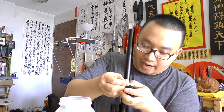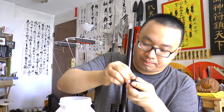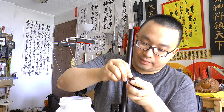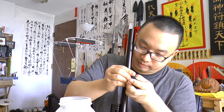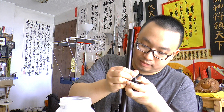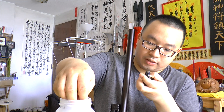One thing to note is that with the airsoft-style chronograph, the reading is not as accurate. I tested it and compared between this one and the airsoft chronograph, and the airsoft one is a bit off. So keep that in mind.